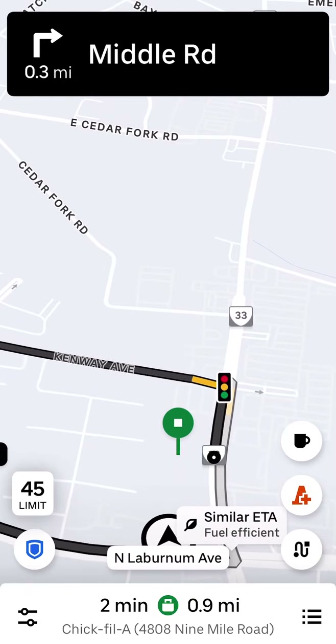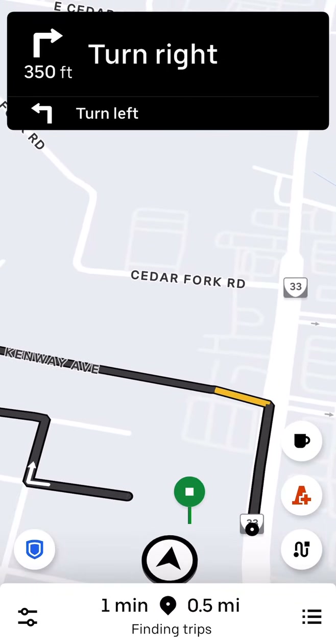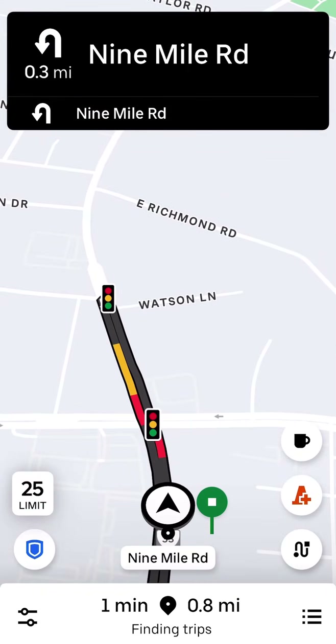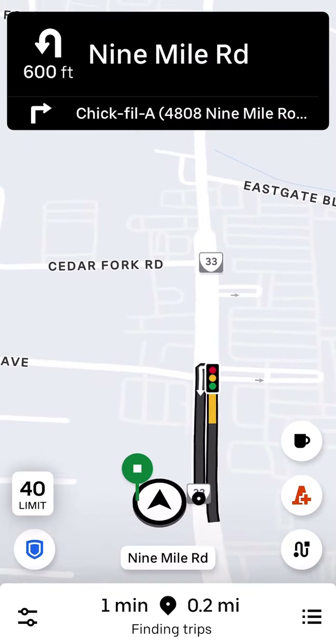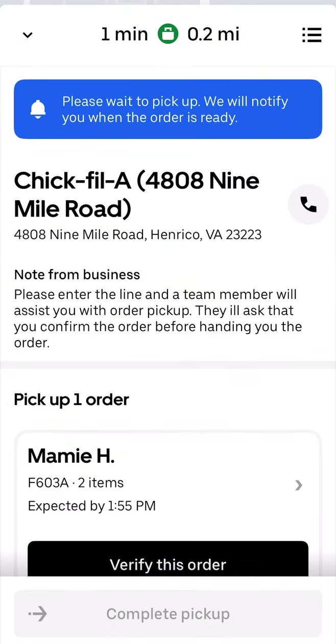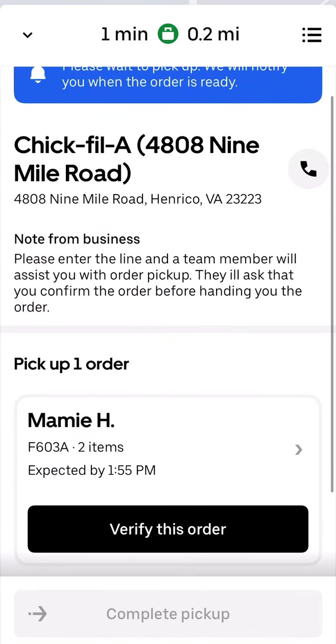When you're waiting for orders, wait in the most popular area where there's the most demand. Make sure you go either in the early mornings or at night in the evening when people want dinner. We pulled up to the store — the app says 'please wait to pick up, we'll notify you when the order is ready.' The app will let me know, but I can also go in and check to make things move faster if they know I'm there.